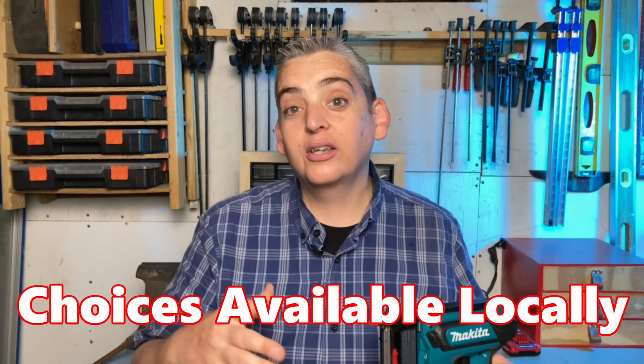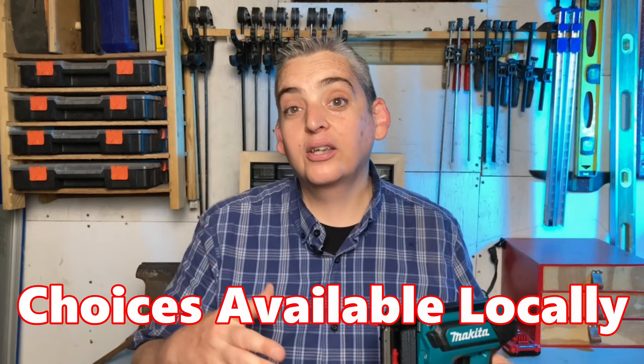So my choices were down to Milwaukee and Makita. But Milwaukee only takes their 12-volt batteries and all my Milwaukee tools take the 18-volt, so that left me needing to buy batteries just for the pin nailer. So I ended up going with the Makita.